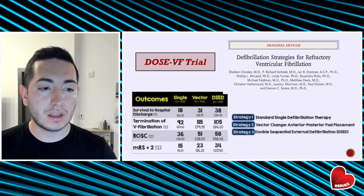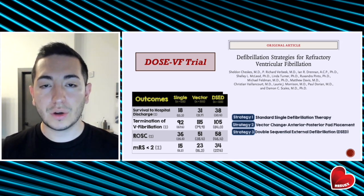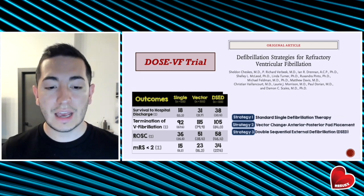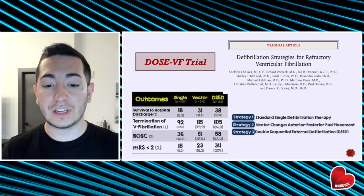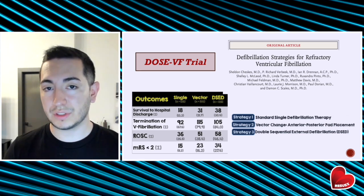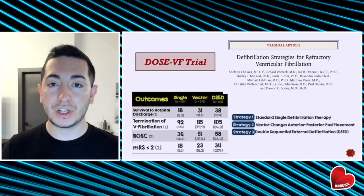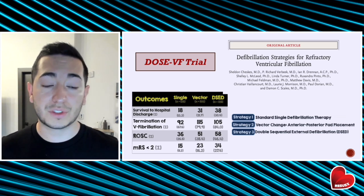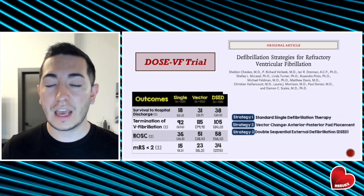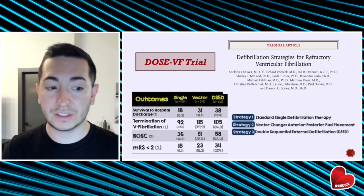The DOSE-VF trial is probably the best evidence we have right now to support the use of double sequential defibrillation. In this study, the authors looked at patients with out-of-hospital cardiac arrest in refractory ventricular fibrillation, and applied one of three strategies: standard single defibrillation, vector change defibrillation, or double sequential external defibrillation. The results were very promising — patients who received either vector change or double sequential defibrillation had higher rates of survival to hospital discharge, faster termination of ventricular fibrillation, higher rates of ROSC, and only patients receiving double sequential defibrillation had improved neurological outcomes with a modified Rankin score of less than two.